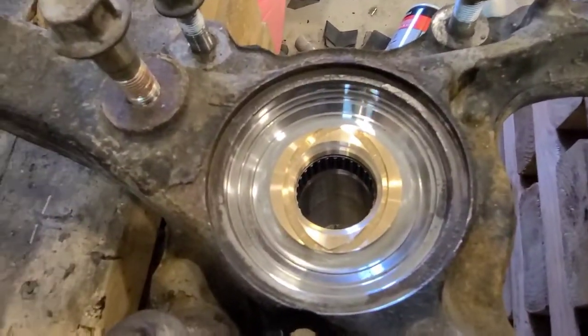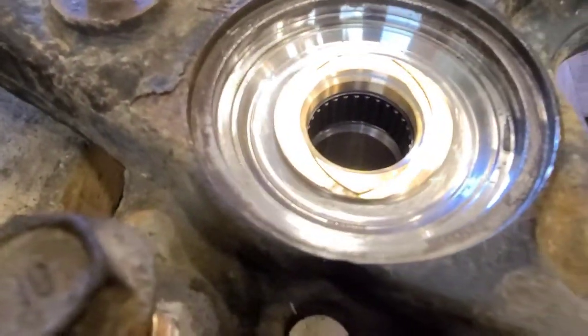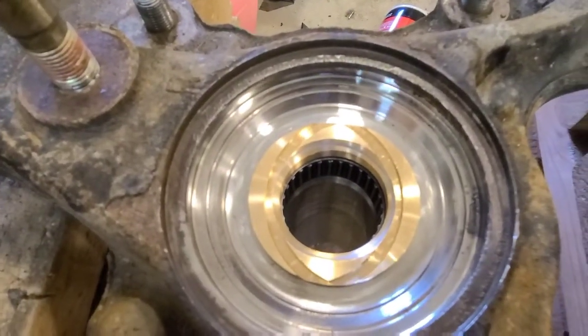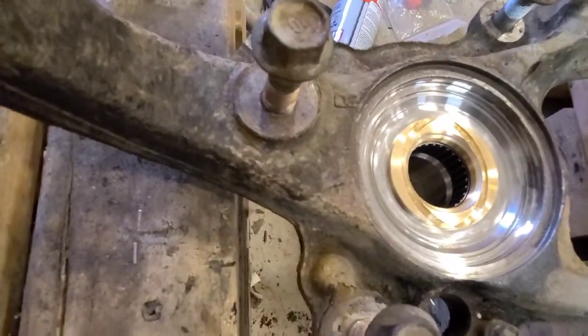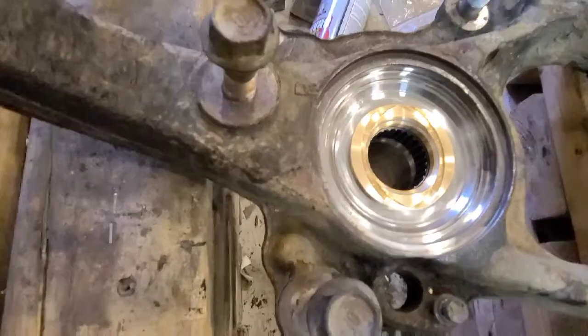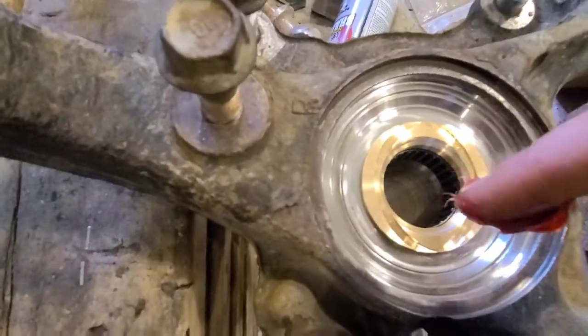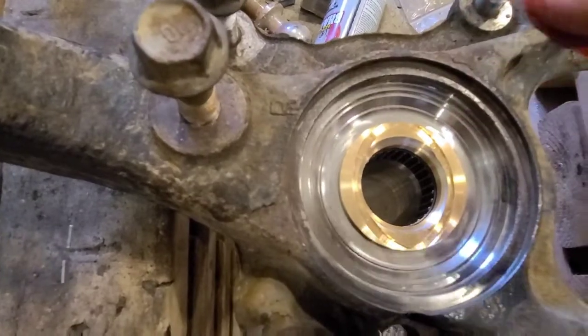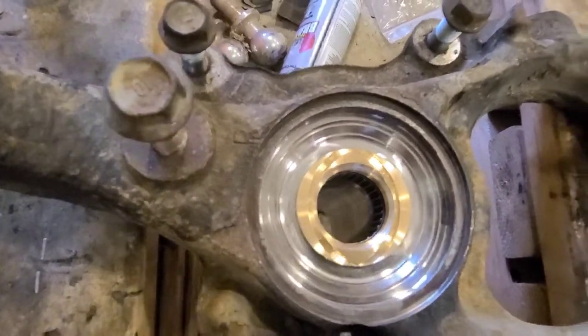The bearing and bushing are completely seated and pressed in. One last thing you're going to want to do is grab some grease and just pack it in here a little bit, until you can actually push some grease through it when it's back on the truck.